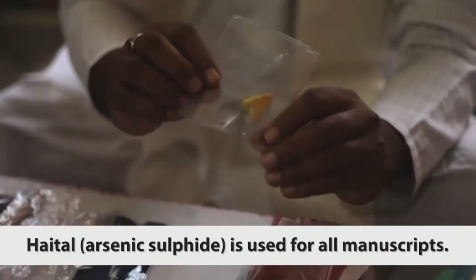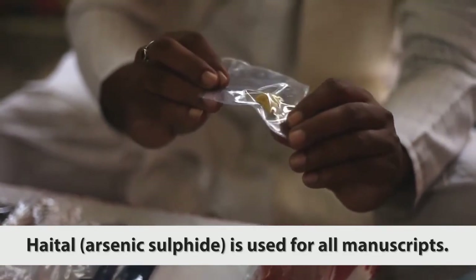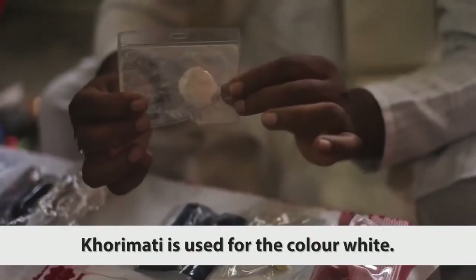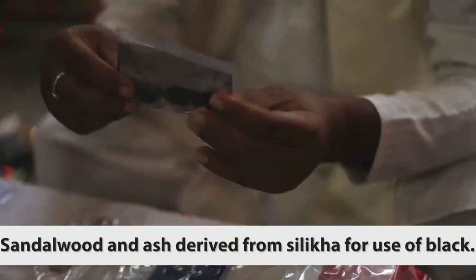Hetheld is used for all manuscripts. Indigo is derived from the indigo plant. Khori mati is used for the colour white, and sandalwood and ash derived from silica are used for black.